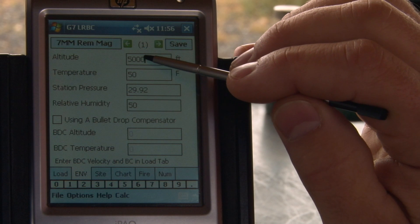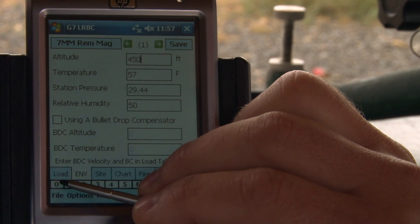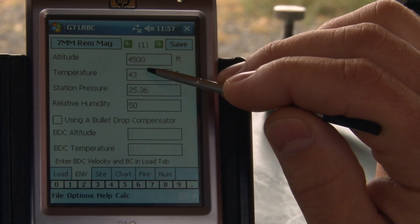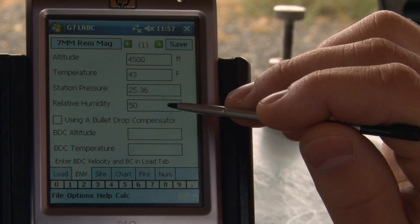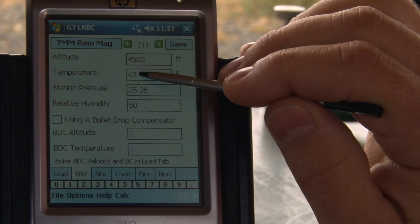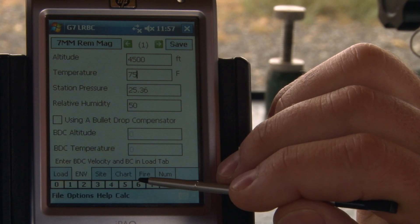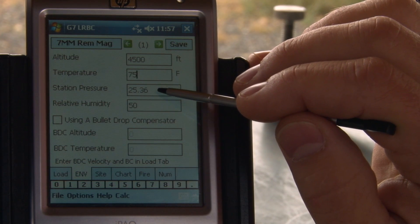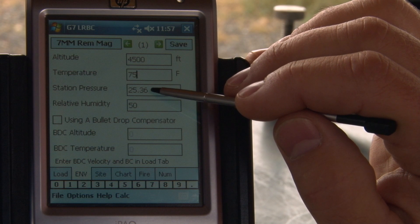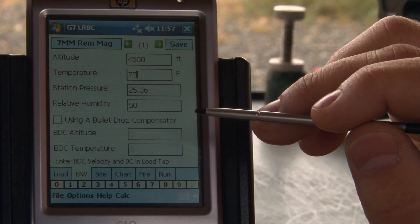We can set up and put our altitude in here. At the Gunworks range, we're running about 4,500 feet elevation. You'll notice that it changes the temperature and station pressure to equal the standard conditions at that altitude. Let's say we're shooting in the summertime and it's 75 degrees. Notice that doesn't change the station pressure — we're dialed in for the equivalent station pressure for 4,500 feet, but we do have a temperature of 75 degrees.